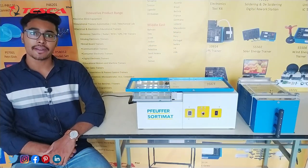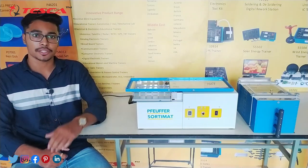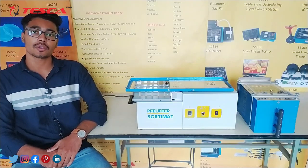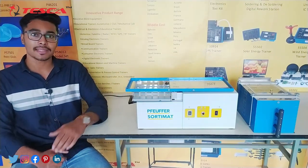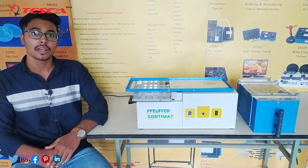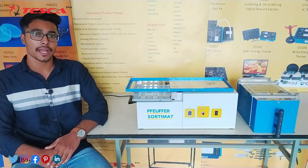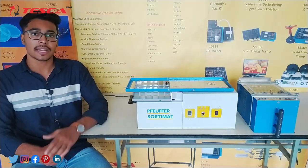Welcome to Tesca Technology Pvt Ltd. My name is Ashim Dutta and today we are going to discuss about the sorting machine. In this video we are going to discuss how to assemble this apparatus, its working, its body parts, and its application. The main application of this apparatus is we use it for sorting and classifying agricultural grain crops.